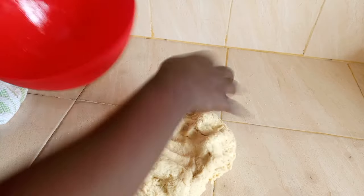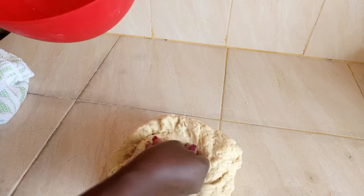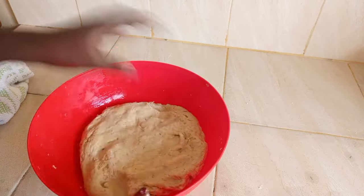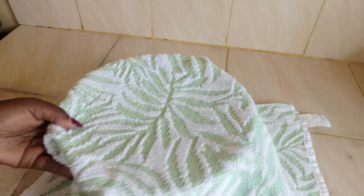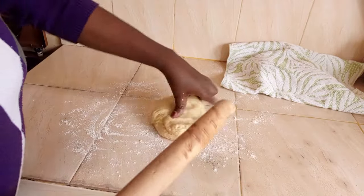Grease your bowl and place your dough inside. Then cover with a kitchen towel and let it rest for at least one hour.